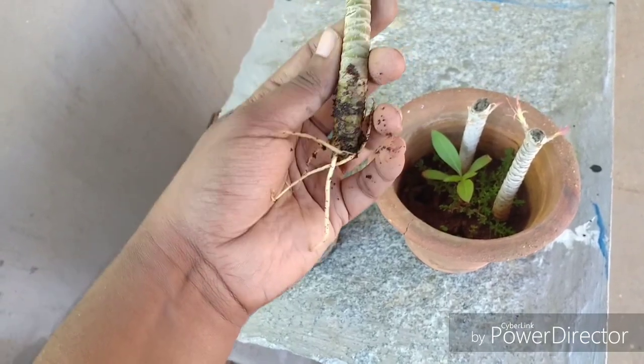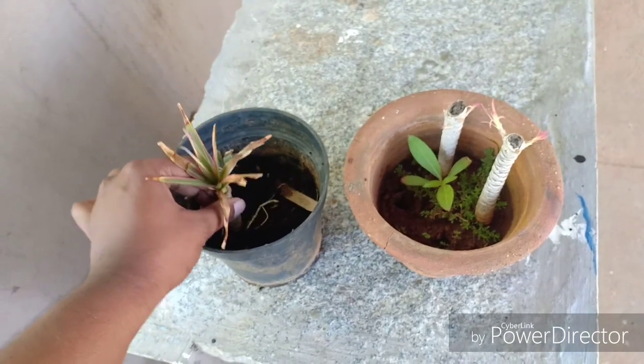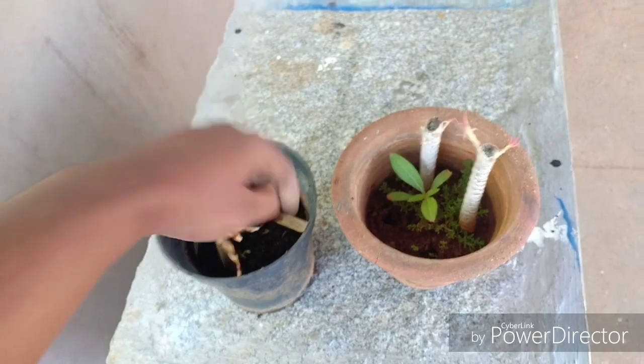Let us talk about the fertilizer requirements of this plant. I would generally fertilize it with some organic matter or compost every two months.